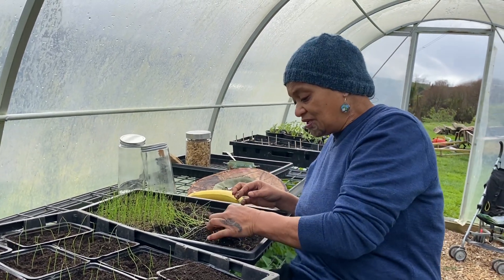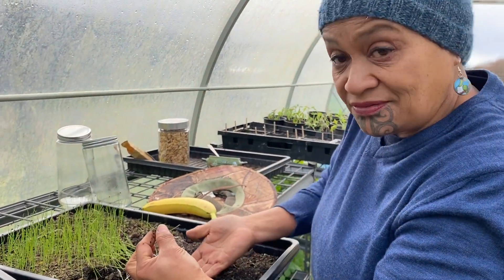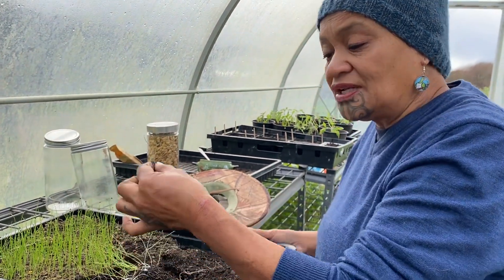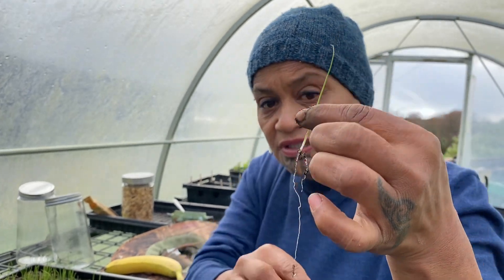So what I'm doing is I'm just ruffling up underneath the bottoms so I can pull them out just nice and gently like this, because the roots — the pakiaka — are very very important.